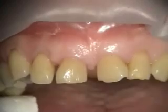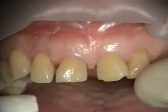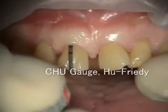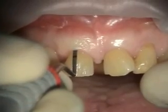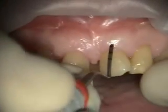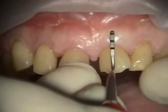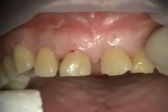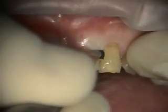Today we're doing an aesthetic crown lengthening procedure on number eight and nine. The previous level of the bone was determined to be about three millimeters from the gingival margin. We're going to be removing a couple of millimeters, ensuring the bone is at least three millimeters from the subsequent gingival margin. We're going to be doing a flap procedure, making the incision across the papilla.